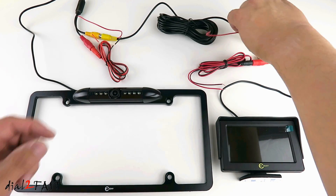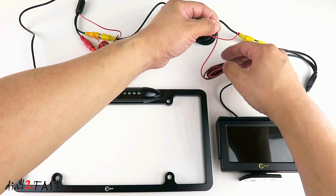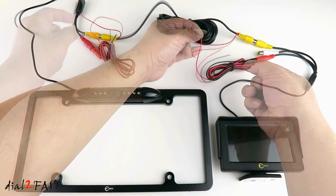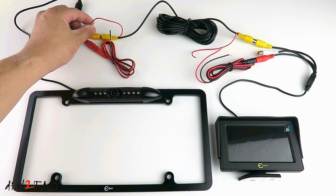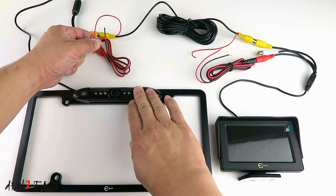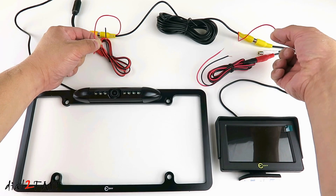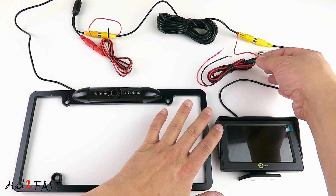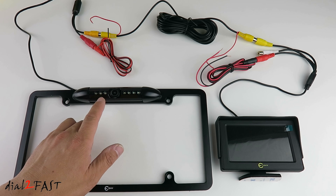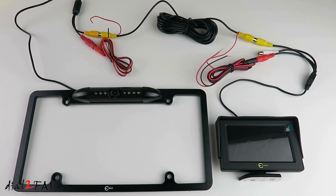On the other end of the video cable, connect the red wire to the red wire going to the LCD monitor, and then connect the black wire to chassis ground. With these wires connected, when you put the car in reverse, the 12 volt from the backup light will power the camera. It will also send that 12 volt through this wire, which will power on the LCD monitor. When you put the car in reverse, you will be able to see the video from the backup camera on the LCD screen. Let's take this to the car and I will show you how to install it.